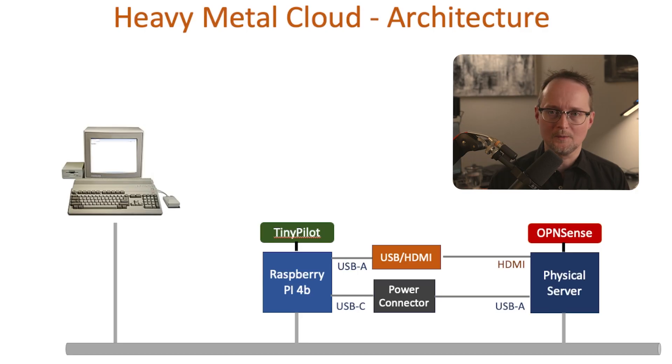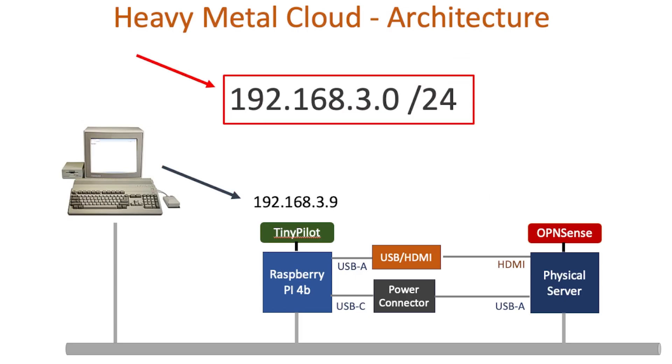Okay, so we have everything hooked up, but now we need a way to connect to the TinyPilot so we can connect to our OpenSense server. To control the remote server, TinyPilot offers a web server. But to access it from my computer, I'll need to assign an IP address to the TinyPilot device. In this case, I'll use 192.168.3.9. Note that all the servers on my little cloud will be using the same 192.168.3.0 network. If the section about networking was a little confusing, check out my networking series, specifically the OSI layer 3 video.